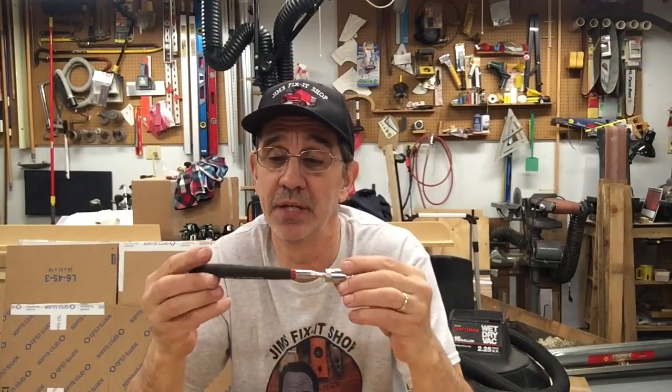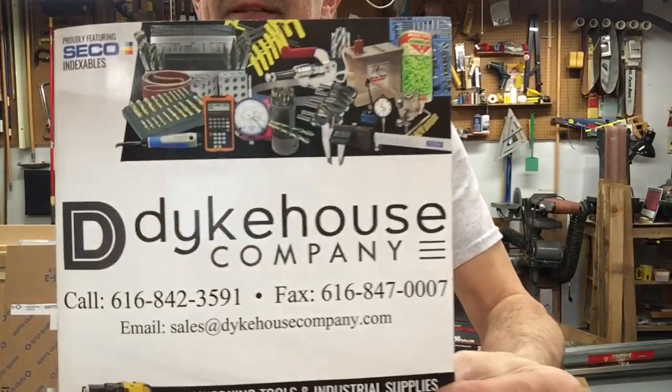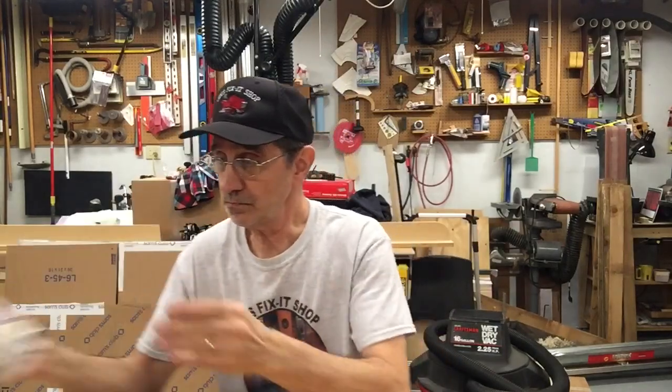So James is going to get one of these magnetic pickup tools that has a built-in light. These are courtesy of Dick Dykehouse and Company — a guy I used to work with, Eric, works there. Here are their phone numbers and website. If you're into metalworking at all, they have everything. Call them up and tell them you need a catalog, or go online. I'll be sending that to you, James — I have your address. He lives out in California.